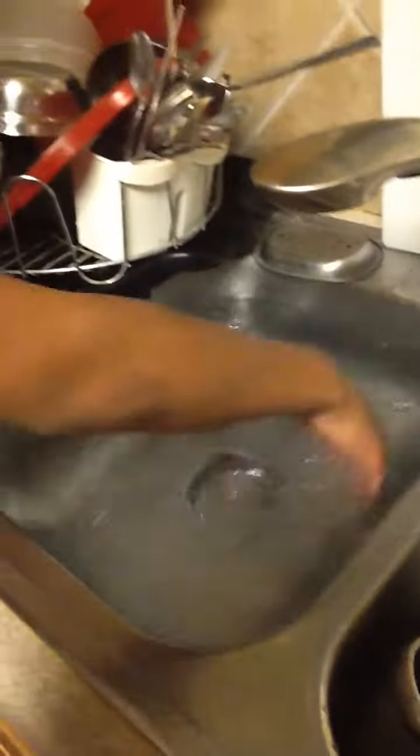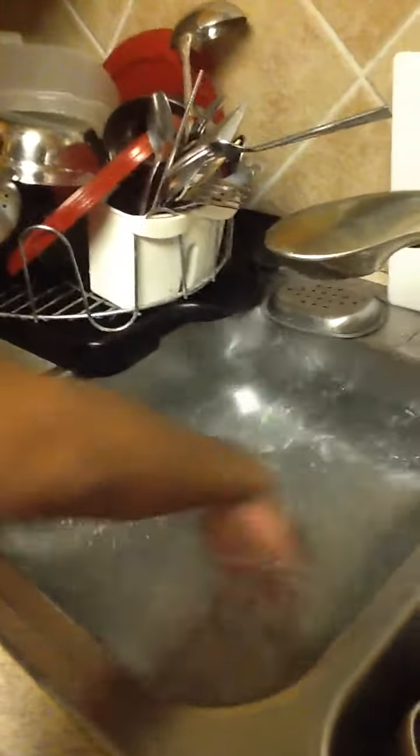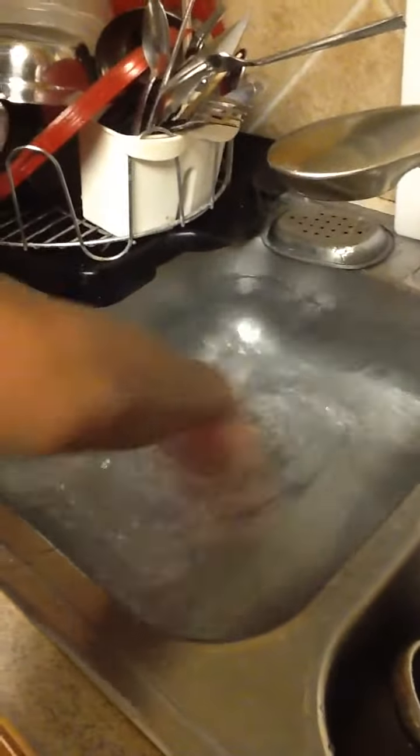So what you do is you get a sink full of water. And then you just swirl it around with your hand, pull out the drain, and then get a tornado.